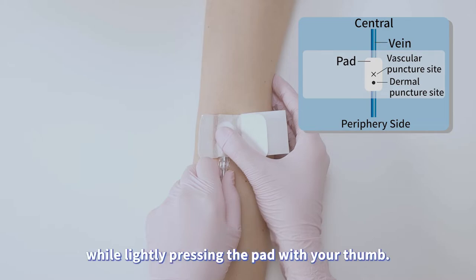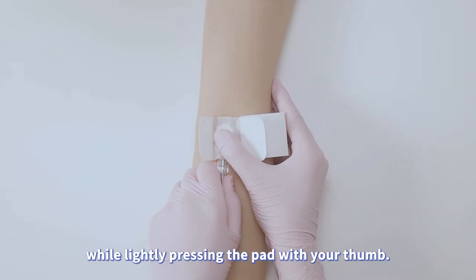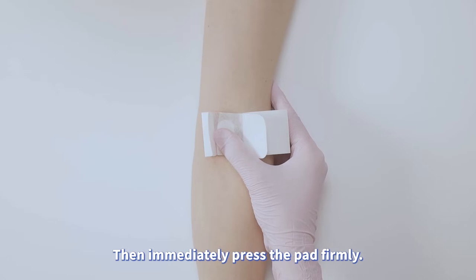Remove the needle or catheter while lightly pressing the pad with your thumb. Then immediately press the pad firmly.